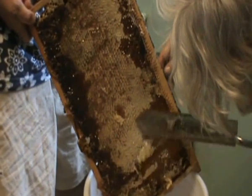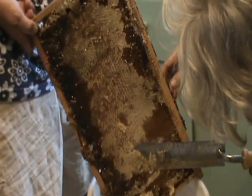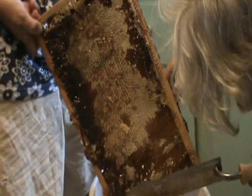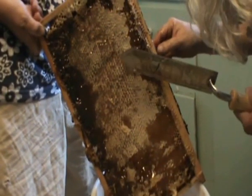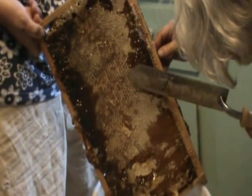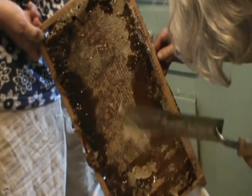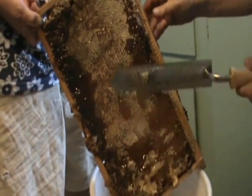Now, after you uncap it and we spin it, what I do with mine is put them in an unscented trash bag and put them in your freezer to keep wax moths out of them. Because when springtime comes and you want to do honey again, you're giving the bees a little head start — they don't have to make their comb; all they have to do is start filling it.